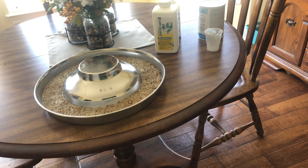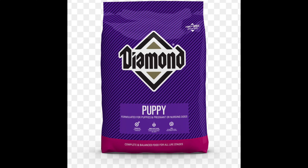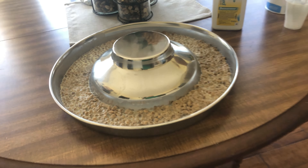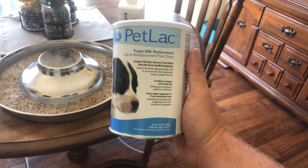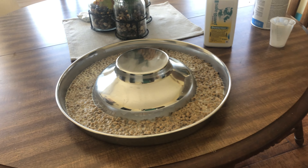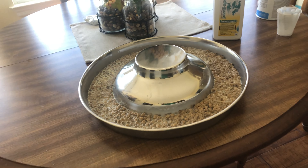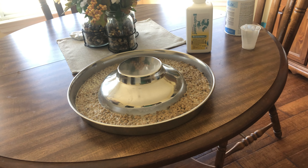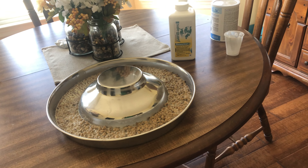They got two cups of Diamond puppy food in a purple bag. I run water through the coffee maker to get it warm and put about three tablespoons of puppy milk replacer in there just to give them a little boost. I'll let that soak for about 30 minutes to let it get soft, that way they can chew it and get used to eating solid foods.